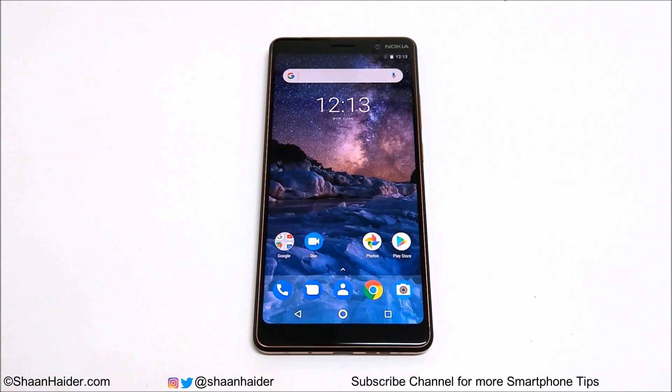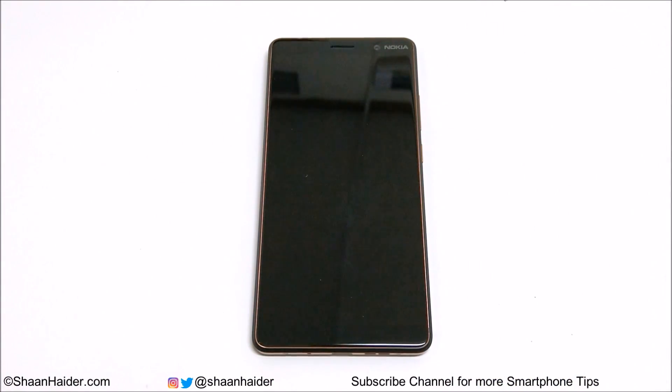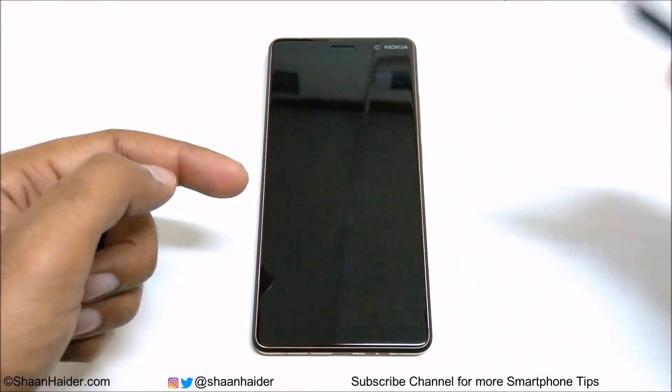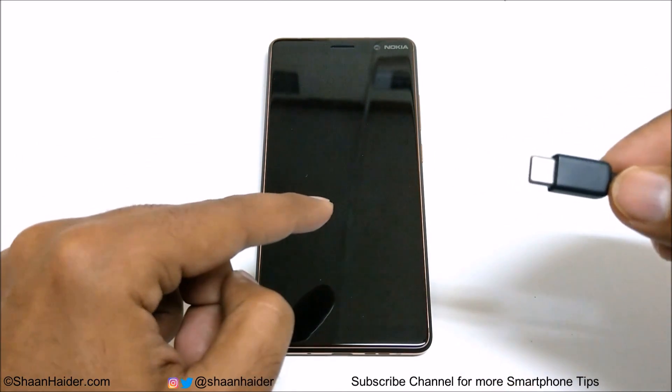To remove the PIN or password on your Nokia 7 Plus or other Nokia Android smartphones, you need your device and your smartphone charger. If you don't have a charger, you can use a USB Type-C cable to connect your device to your laptop or PC — it works the same way. First, switch off your device. Once switched off, connect your charger or USB Type-C cable to your device and then to your PC.